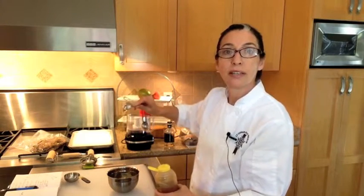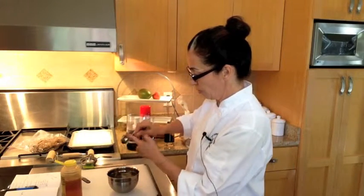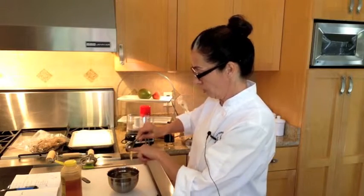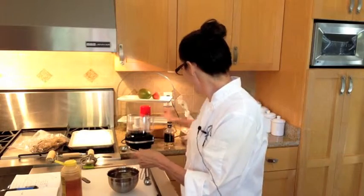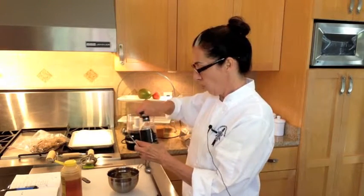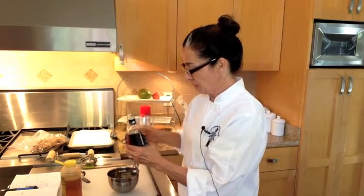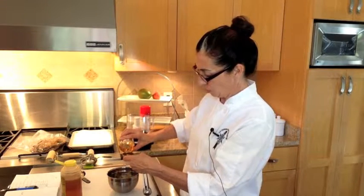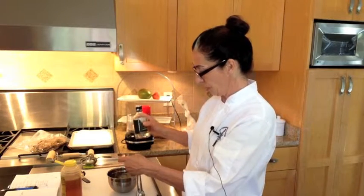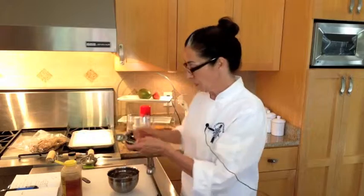Now I'm going to add a tablespoon of honey. A trick to keep honey from sticking to the spoon is to spray it with cooking spray and then it just falls out — I forgot to do that. Then we need one tablespoon of apple cider vinegar. I've decided to use an extra bold apple cider vinegar, but you can use really any vinegar you want. I think a flavored vinegar is a little more interesting — that's just me.